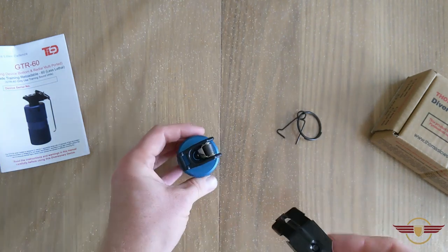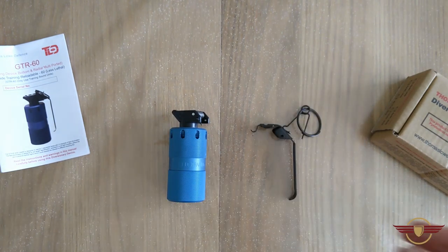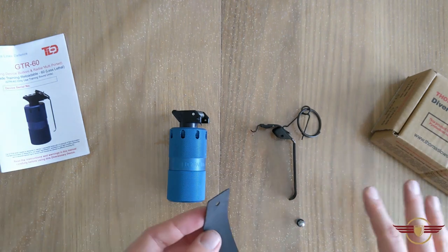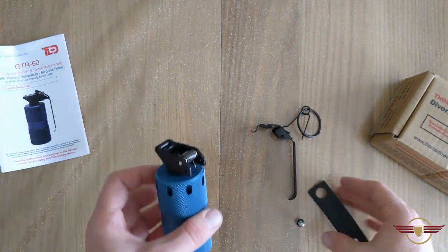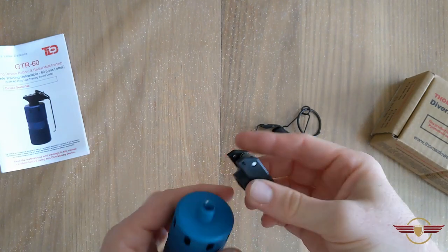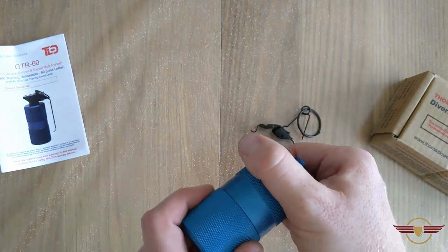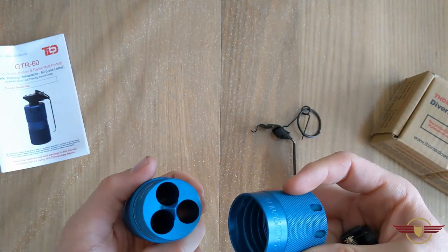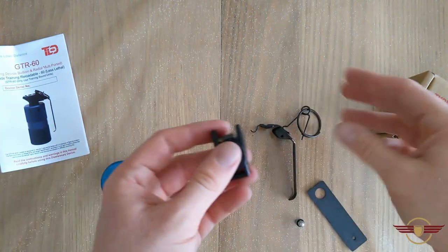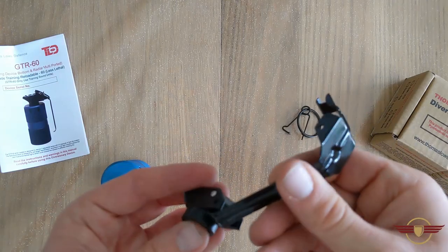The one issue that seems to come up is people always seem to lose their spoons off them, which is where this little beauty kit comes in — and it's compatible with this one as well, which we'll go into in a second. So this is where you put your primer in the top, and your chargers go in there and are fired and used to reset it, which is fully resettable.